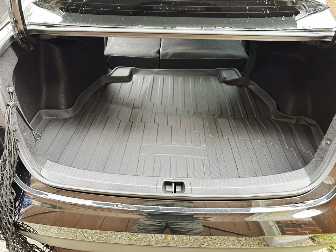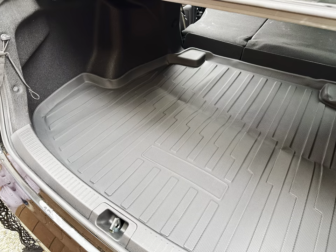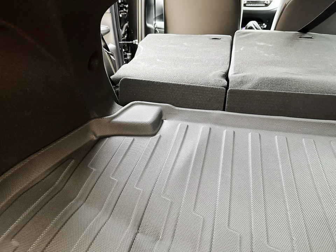Hello everyone, today I want to show you a cargo liner that I bought for my sedan. This is an all-weather trunk mat — a 3D upgrade anti-slip rear trunk liner that comes in a matte black finish. This is great for carrying a lot of stuff that might be dirty in the trunk.